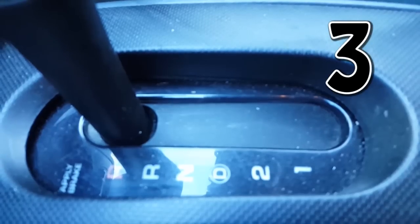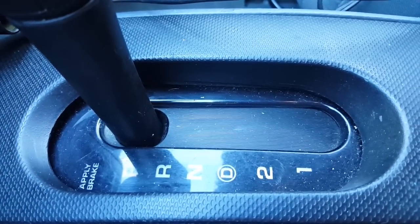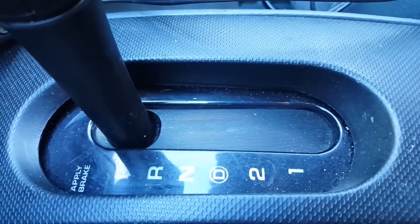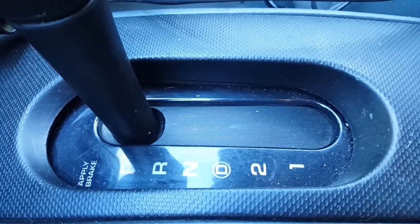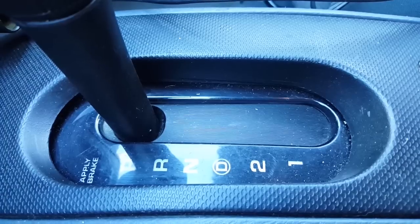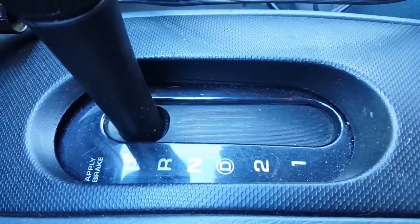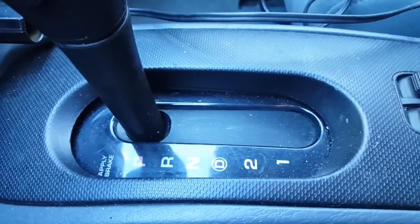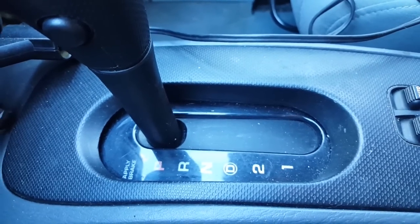Number 3: the automatic transmission, especially in a Chrysler product. I've had really bad luck with Chrysler automatic transmissions in the past, and the weak link on this whole powertrain is the torque converter, which sits right between the engine and transmission. It scares me — it's not something I ever want to have to deal with. I really hope it lasts.